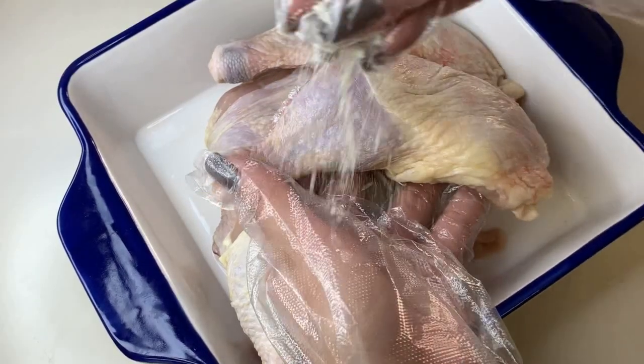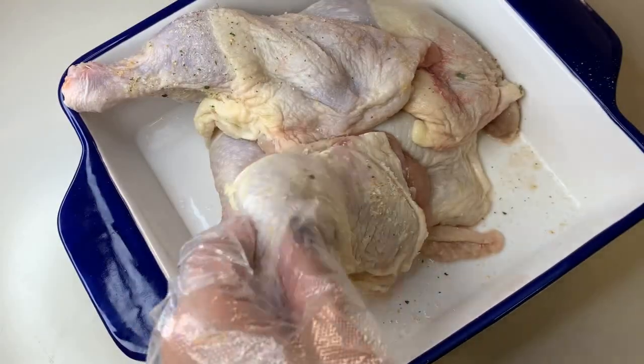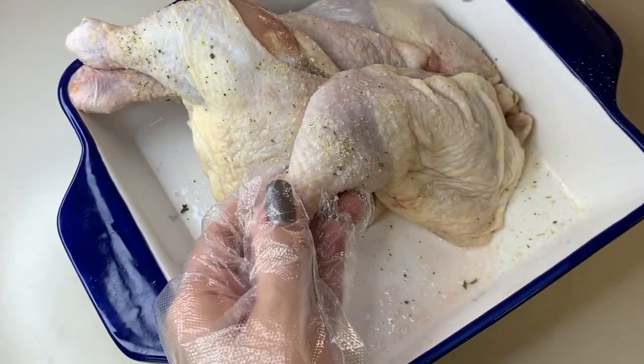We have five medium-sized chicken leg quarters, and we are going to season them with garlic salt and pepper. Just make sure to clean and scrub the chicken with salt and thoroughly wash them before seasoning.